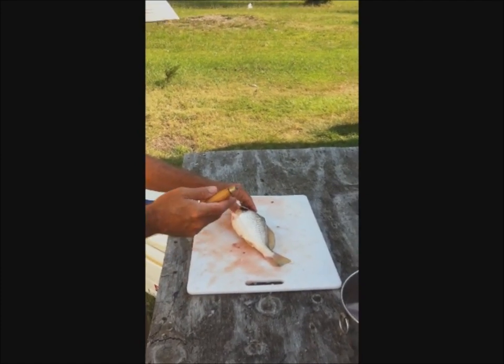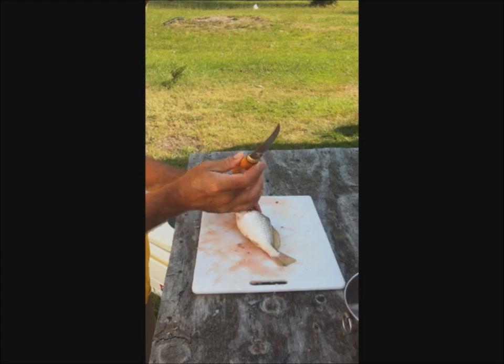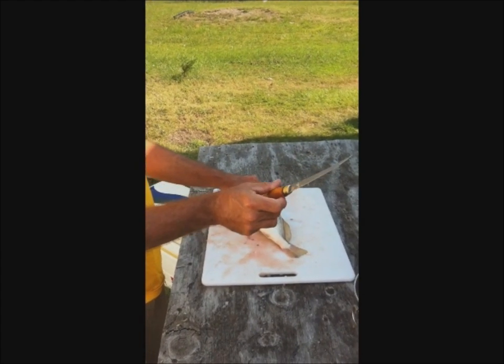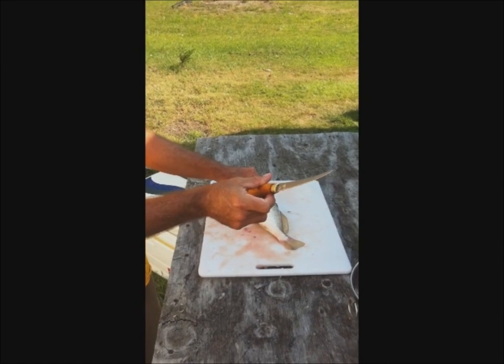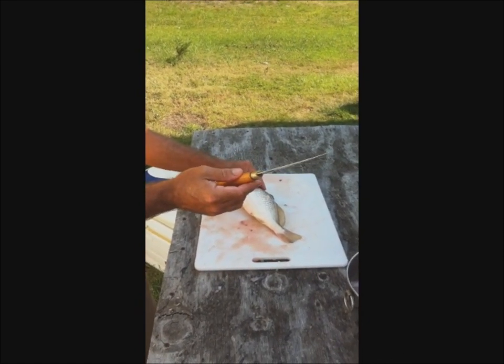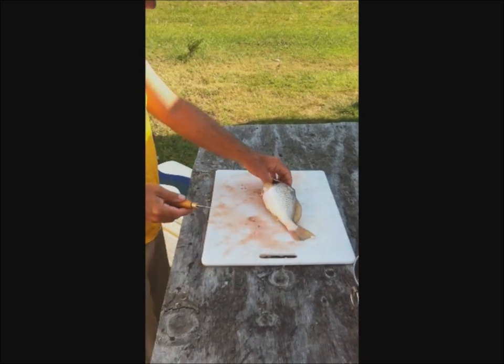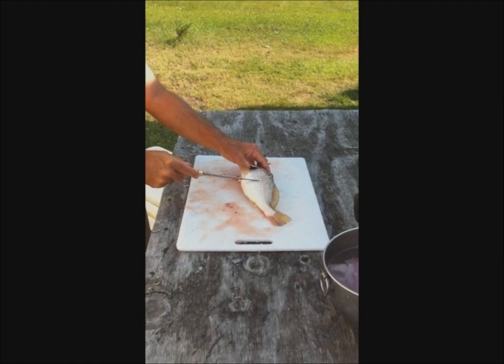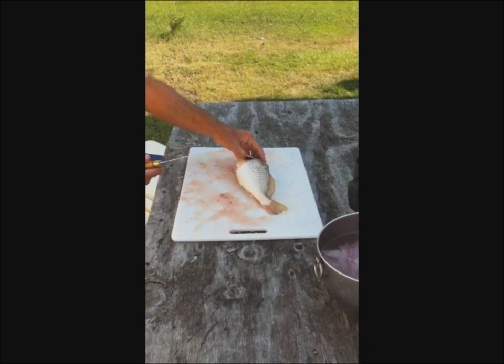Two key things to start with before we get going. First, a sharp knife — it's got to be a real sharp fillet knife. It doesn't have to be expensive; this is a Rapala, probably about a $15 knife, but I can get a really good edge on it. Second is to have your fish cold — leftover from the day before, kept on ice is best.